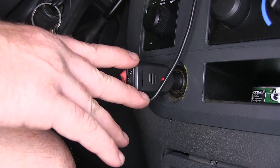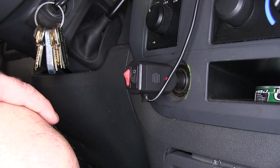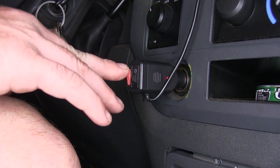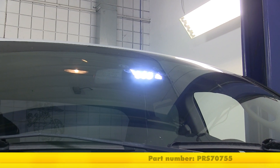It's going to be great for road crews and workers working outside. Now we'll go ahead and take a look at the patterns from the outside of the vehicle. And that will do it for our review and installation of the Pro Strobe Rocky 4 Pro White Windshield Warning Light, part number PRS70755.